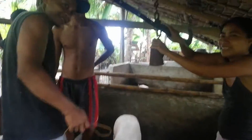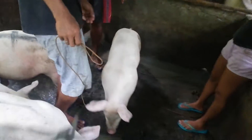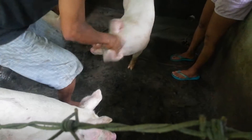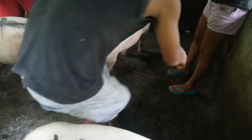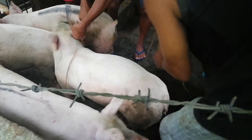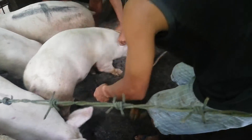We're gonna weigh a boy pig here, so they put it up on this bar. He's gonna love this. You put it around the nose. So far he's being pretty cooperative.